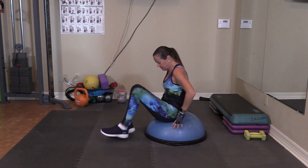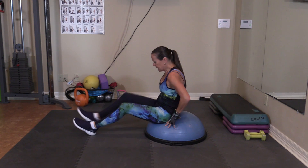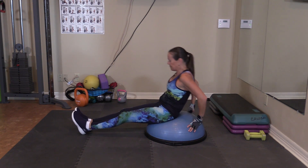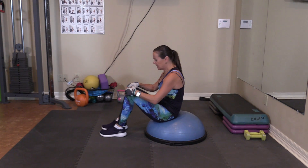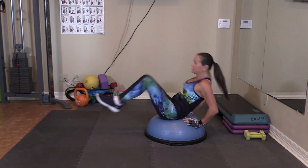Next is a crunch. I'll show you from this angle. I want you to sit back enough so you feel like you can support yourself with your hands and your legs can be out. So we're going to come in like this.